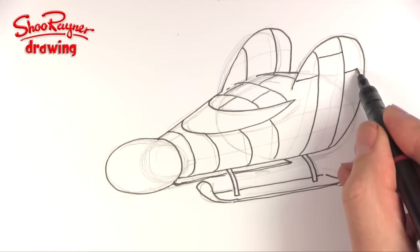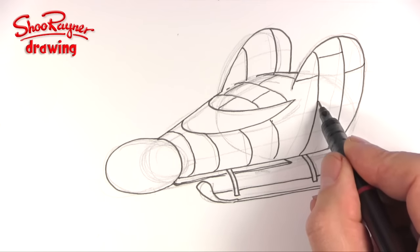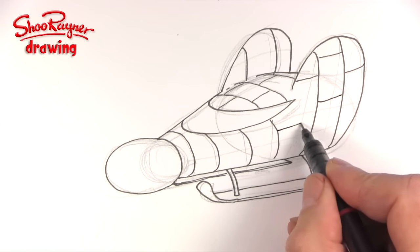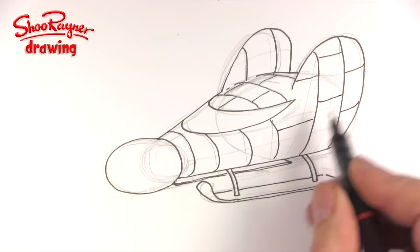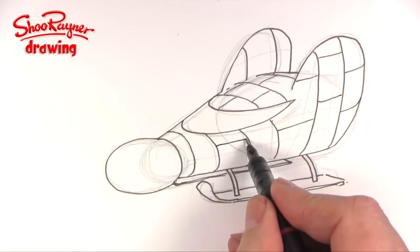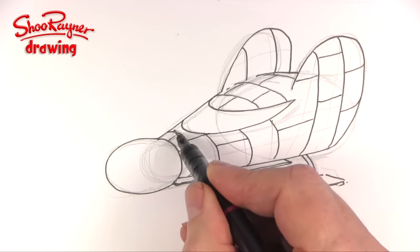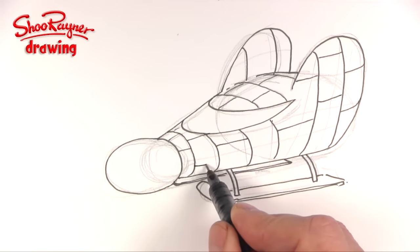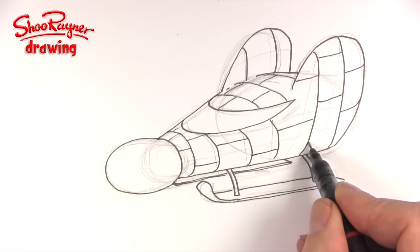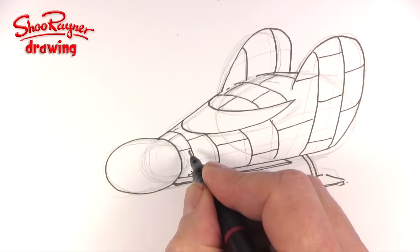Then we want to kind of build them up like bricks as well. So that will come to there and then this can probably go there. A little flick at the end gives it that sense of curving. And then we want to put lots of little rivet dots.